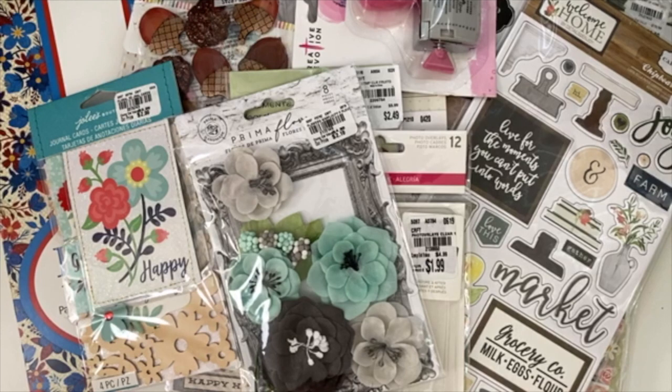Hello my crafty friends, it's Crystal with Happy to Plan. I'm going to be doing another Tuesday morning haul for you today. I went to a local store that's closing and found some great deals. One of the two nearby locations is closing, and I went there and found a bunch of stuff for Christmas that I hauled yesterday. If you're interested in seeing that, click the links below to see my other haul videos.